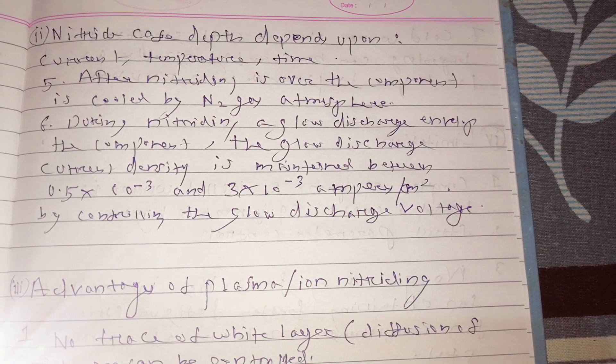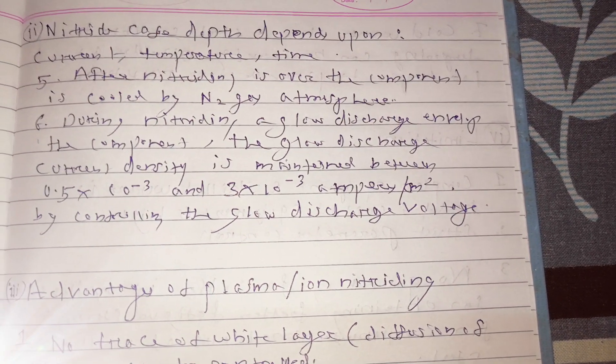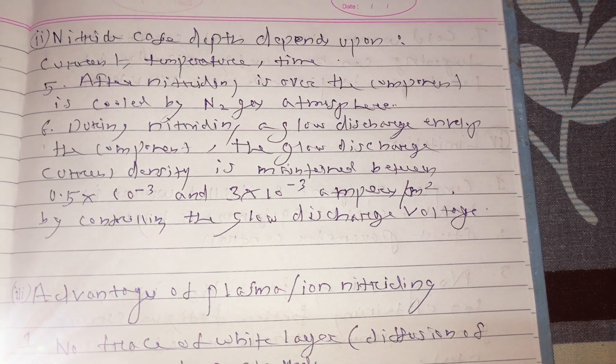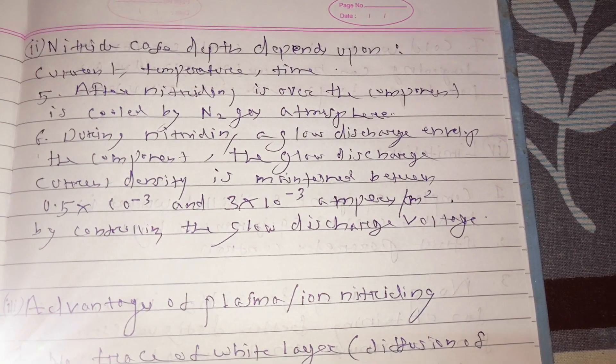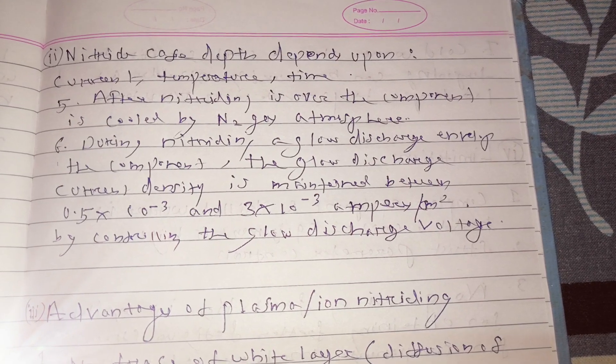The glow discharge current density is maintained between 0.5×10⁻³ and 3×10⁻³ ampere per meter square by controlling the glow discharge voltage.